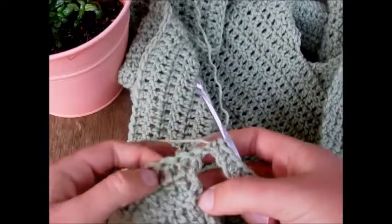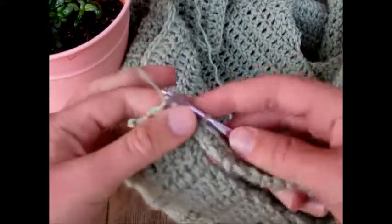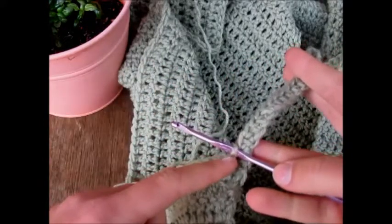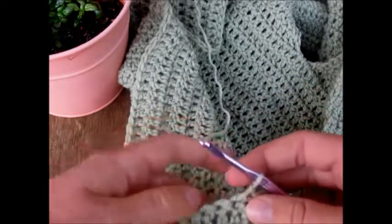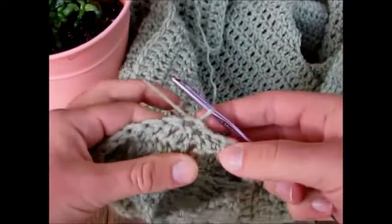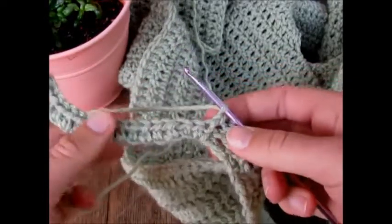The last row of the body has double crochets, but whatever stitches you have there is fine. We're going to skip that first stitch and slip stitch into the next. The ribbing works this way, and at the end of every couple of rows we slip stitch it to our last main row. I've done one slip stitch, then a slip stitch in the next stitch as well — two total, skipping that first double crochet. Now turn your half double crochet flap.